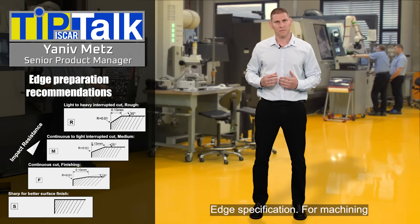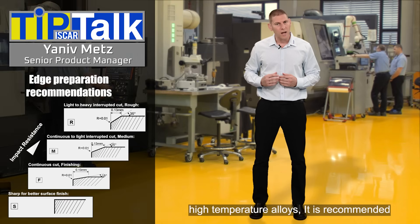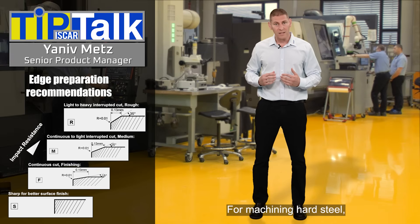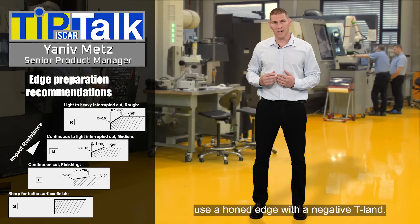Edge specification: For machining high temperature alloys, it is recommended to use inserts with a honed edge. For machining hard steel, use a honed edge and a negative T-land.